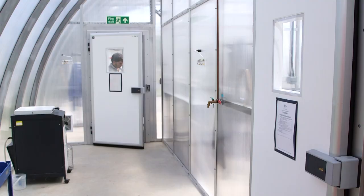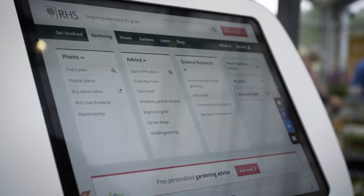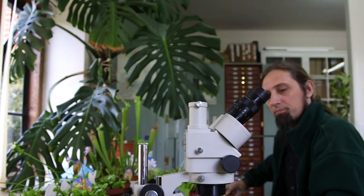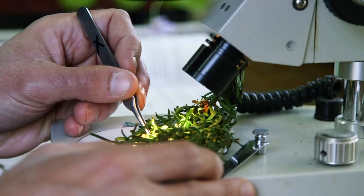I'm Andy Salisbury, one of the entomologists for the RHS, part of the plant health team, where we provide research which informs our advice on plant health issues in gardens and encouraging wildlife. I'm going to talk a bit about aphids, those sap-sucking insects, and give you some tips about what you can do about them in gardens.